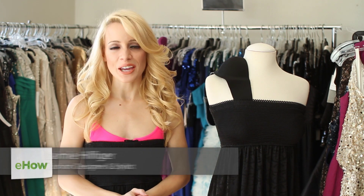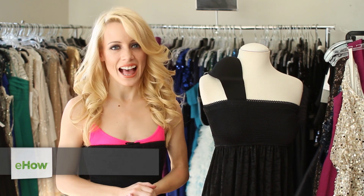Hi there, I'm model Jamie Hilfiger. Today I'm at Pistol and Stamen Showroom here in Hollywood, California.